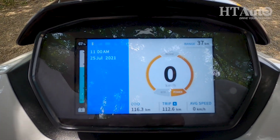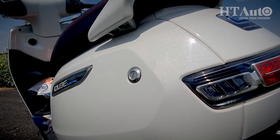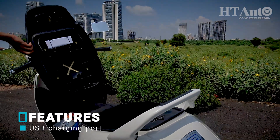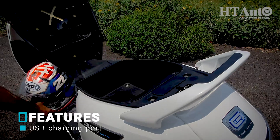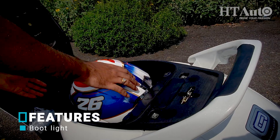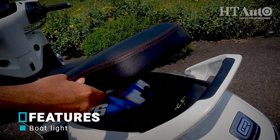The app also features geofencing, trip data recording, battery charge status, range, and a lot more. The seat needs to be unlocked with a dedicated key slot on the left side of the scooter, but for that you'll have to get up from the seat and unlock it. Pull it open and you'll see a decent space for regular paraphernalia. While this space is decent for a medium-sized helmet, a full-sized helmet will likely not fit along with the charger. There is also a USB charging slot and a small light inside.